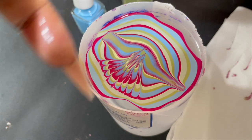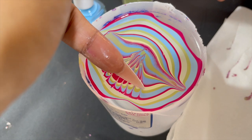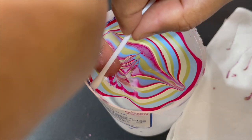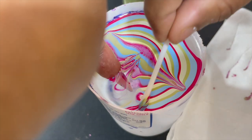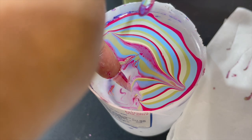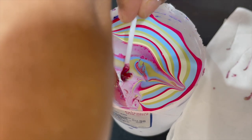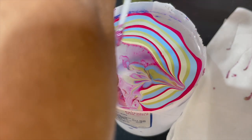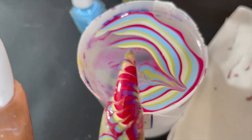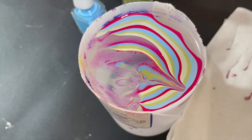Once you are satisfied with the design you drew on the water, dip your finger at a slight angle — not flat, but at a slight angle — and then remove the excess using a Q-tip. When dipping your finger, don't go close to the center because the polish is much thicker there and you won't get a clean effect. Always dip your finger away from the center but on the design.